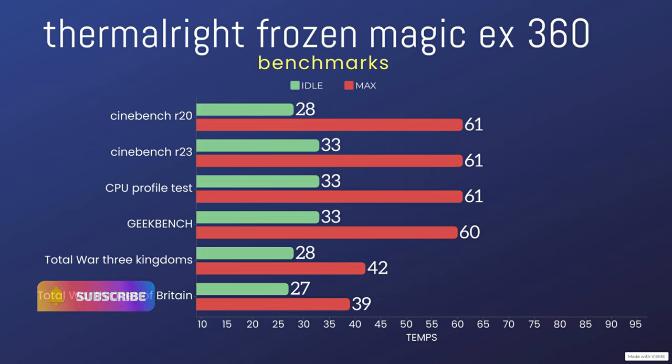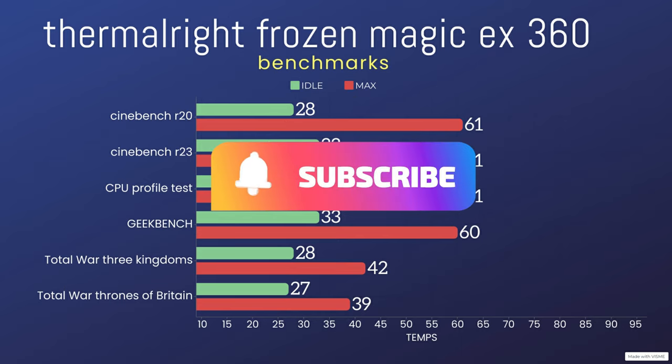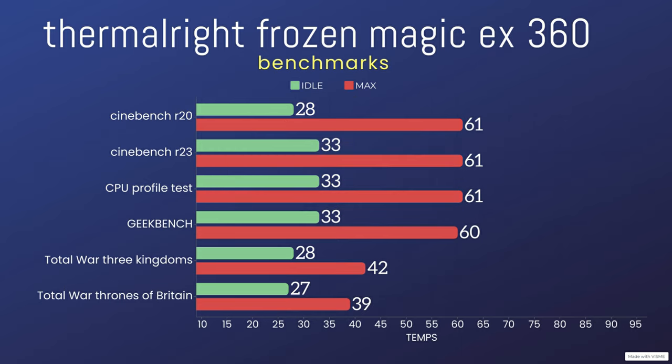Geekbench idle was 33°C and max was 60°C, which I was really surprised with. For the gaming tests: Total War Saga: Thrones of Britain had an idle of 27°C and a max of 39°C — basically you could play that game all day and it wouldn't go any higher. Then Total War: Three Kingdoms had an idle of 28°C and a max of 42°C.